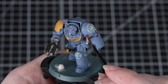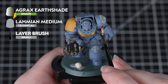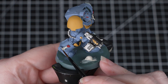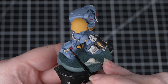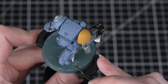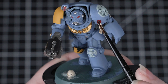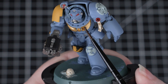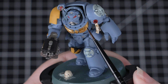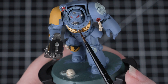Our first shade will be Agrax Earthshade, and we'll be using this with Lahmian Medium to achieve a few different effects on our miniature. To start off with, we'll thin it down — one part Lahmian Medium to one part Agrax Earthshade — and apply this over any parchment and also the skull on the base. We thin this down so that it's a little bit more subtle, which avoids overpowering any of those really pale base coats. Once that's done, we'll take the Agrax Earthshade straight from the pot and apply this over any red and gold details. Because we haven't thinned this down, it's got a much stronger colour, so it'll add much more depth to those recesses.